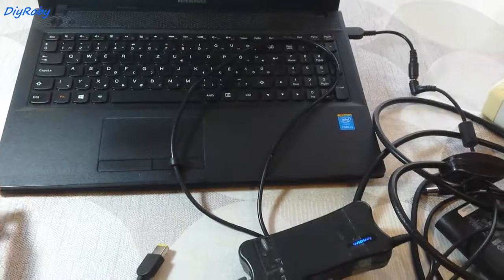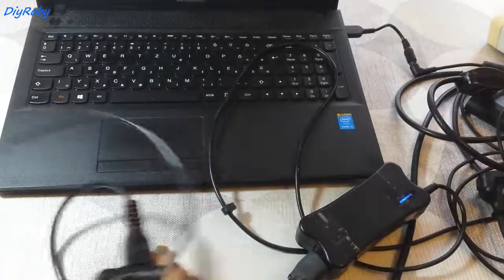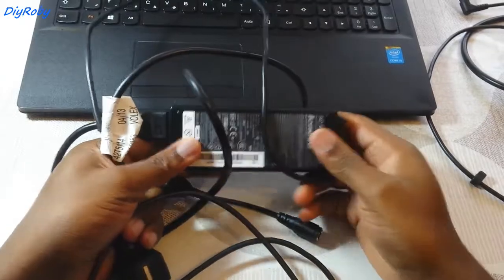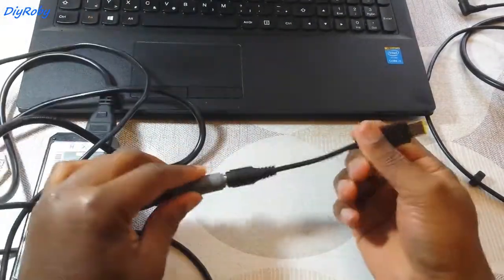With these adapters, I was basically able to get the full power for my new quad-core by using a 90W ThinkPad adapter adapted with one of these cables.